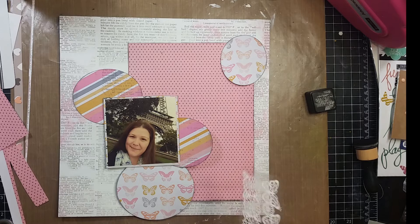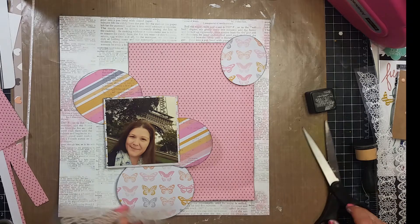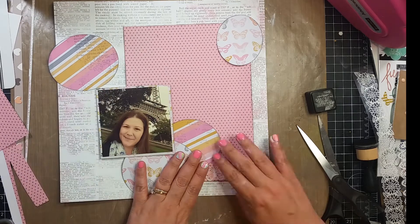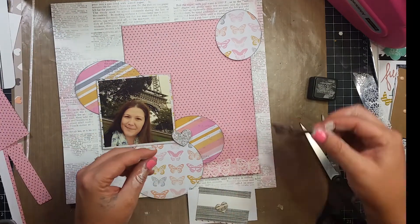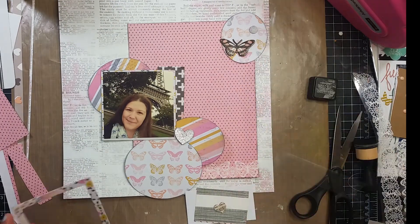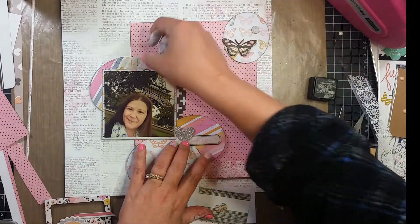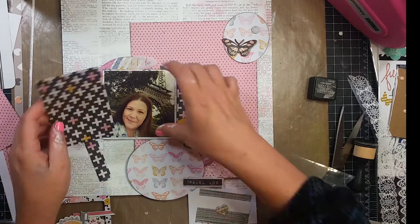I pulled out these border stickers — the top row is butterflies and the bottom row is flowers. The very first D-stash I ever bought, probably a year or so ago, these were in it. I'm not sure who the maker is, but they have a little bit of a rubbery feel to them and this is the first time I've used them — they're kind of neat. I'm going to start pulling out embellishments to see what I might like to use.